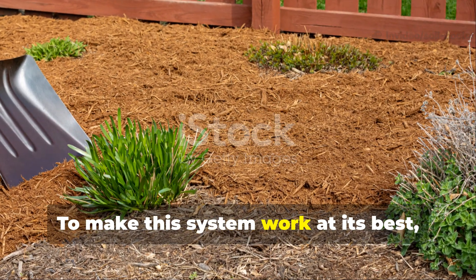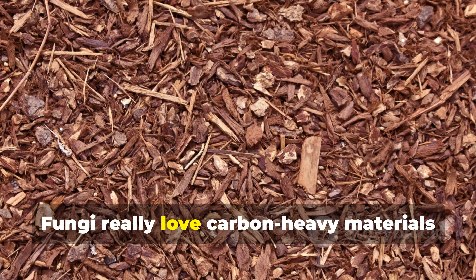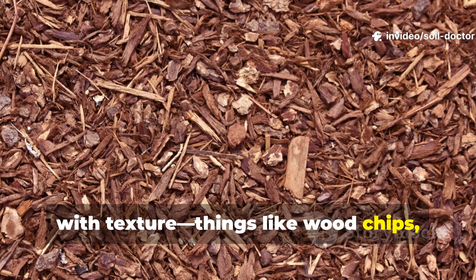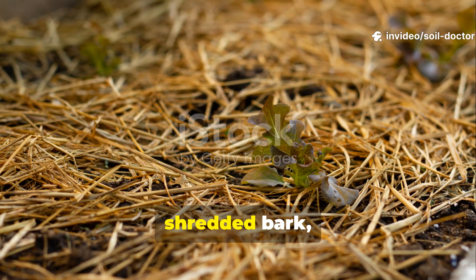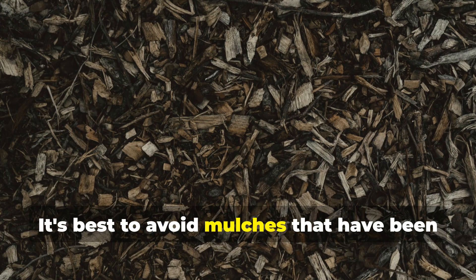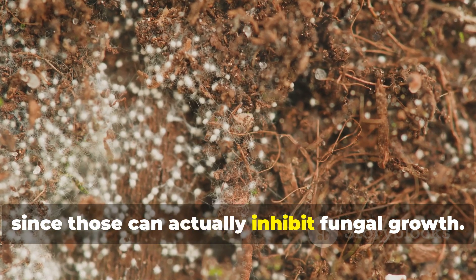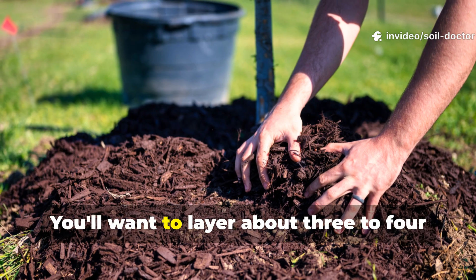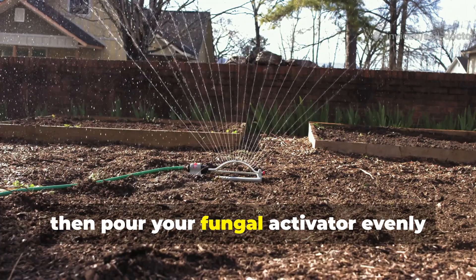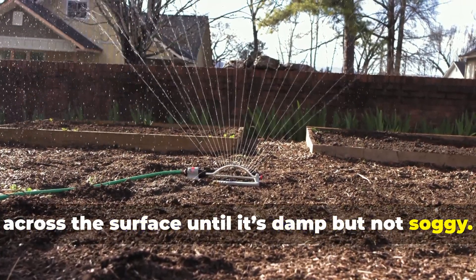To make this system work at its best, you need the right kind of mulch. Fungi love carbon-heavy materials with texture — things like wood chips, straw, shredded bark or coarse leaves. Avoid mulches that have been chemically treated or dyed, since those can inhibit fungal growth. Layer about three to four inches of mulch on top of the soil, then pour your fungal activator evenly across the surface until it's damp but not soggy.